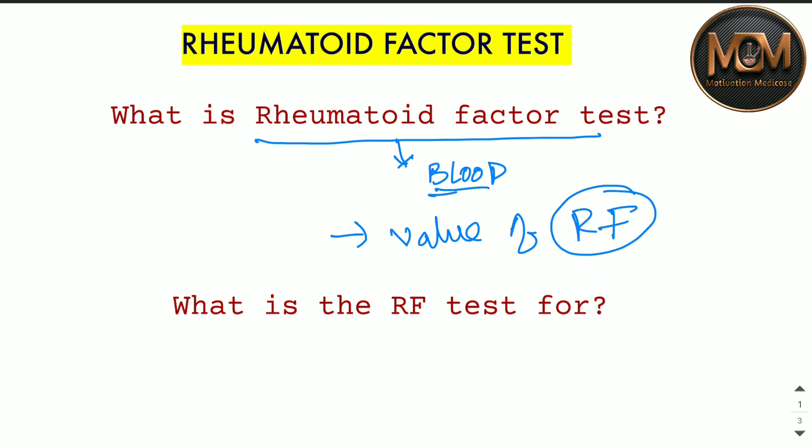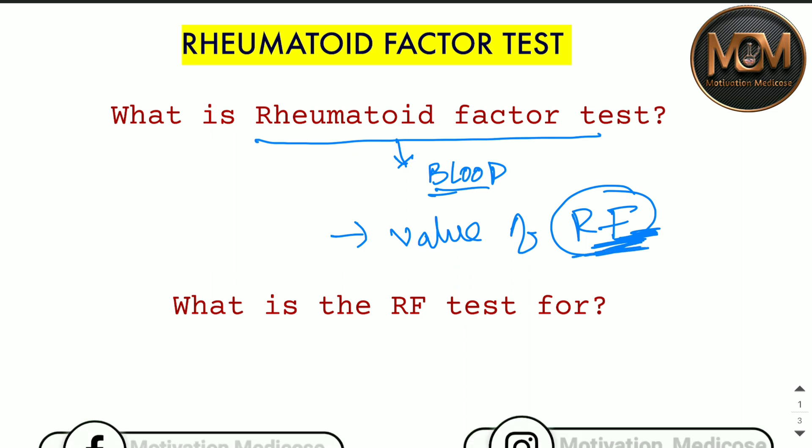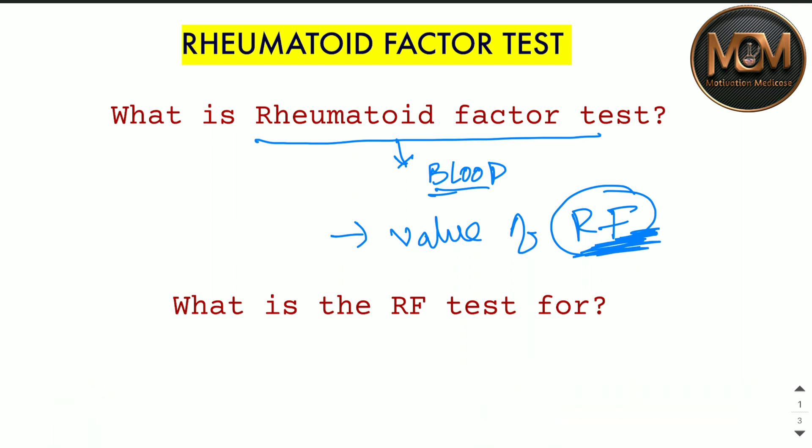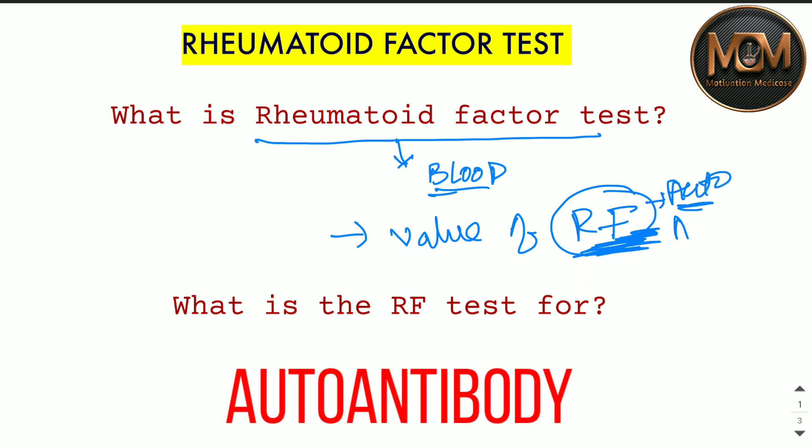Now you might be wondering what RF is. RF is nothing but an antibody. You are thinking antibodies are something which kill pathogens or foreign molecules and are part of our immune system — yes, you are right. But RF is a kind of auto-antibody.